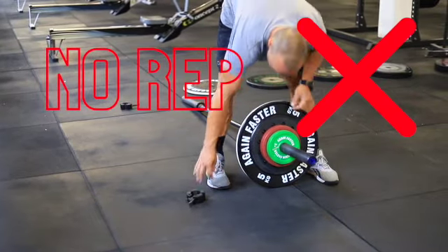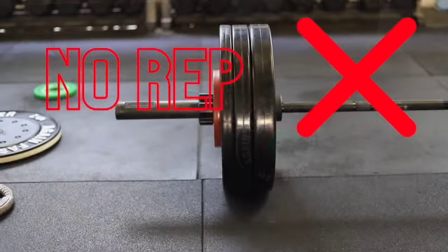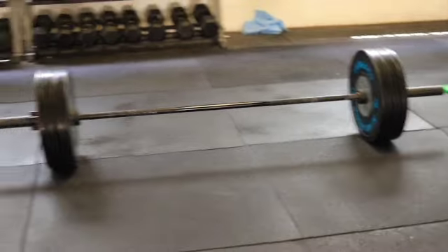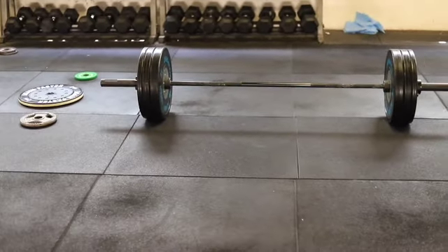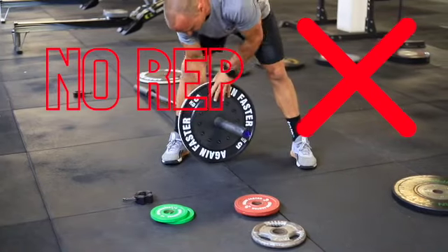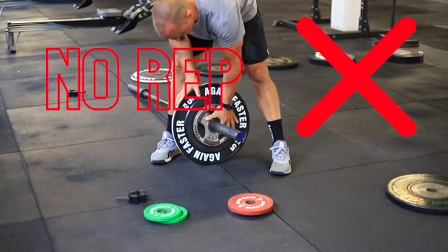Once we get to a five kilo increment we need to remove the fractional plates — either replace the five with the next weight up, or add a five kilo plate if fractionals are in between. We never want to use steel plates for Olympic weightlifting as this will damage the bar.